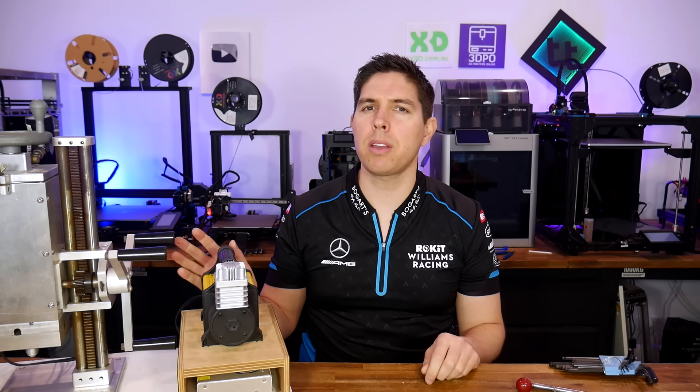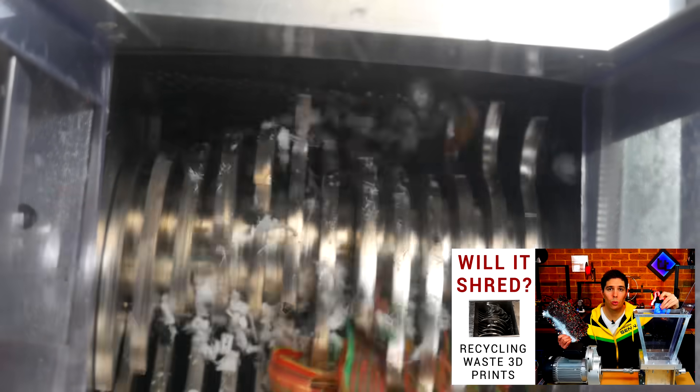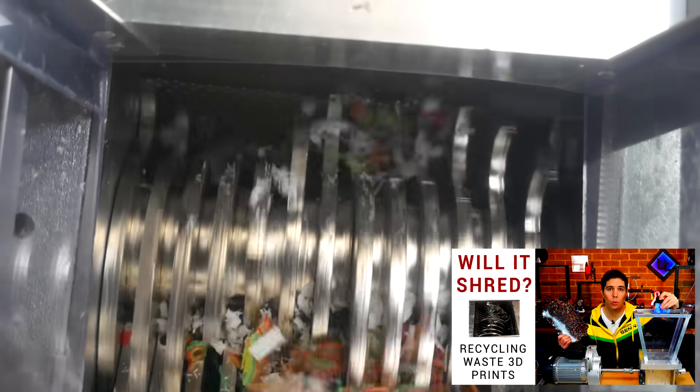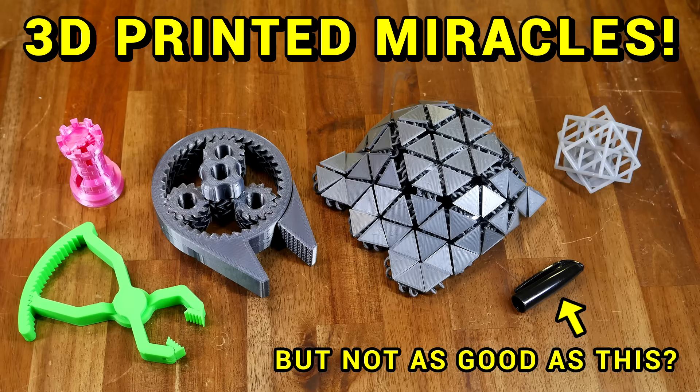I've had this home injection molding machine for many years, but for most of that time it's been sitting broken, collecting dust and rust. With a nice setup to collect and grind down waste 3D prints, I'd like to mold some of them into new objects. If you're unsure what injection molding is, I've got a video comparing it to 3D printing linked in the description.